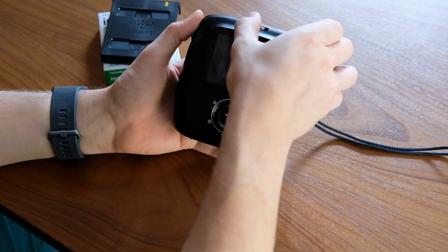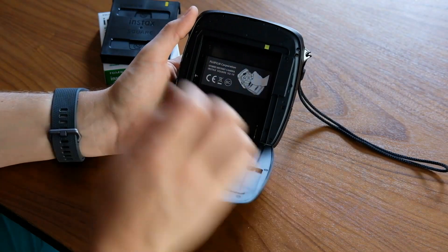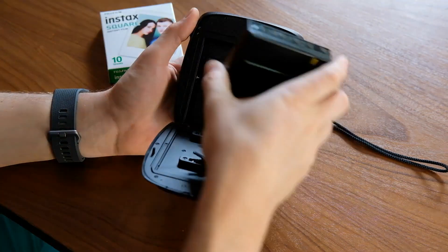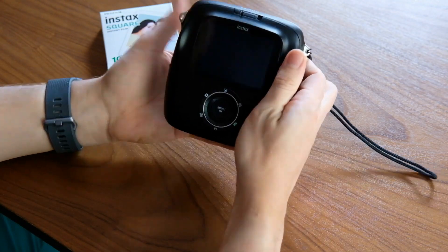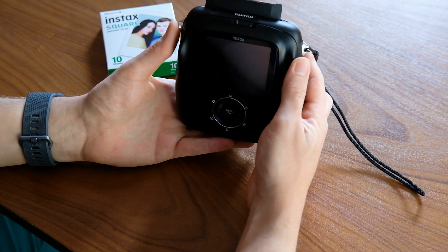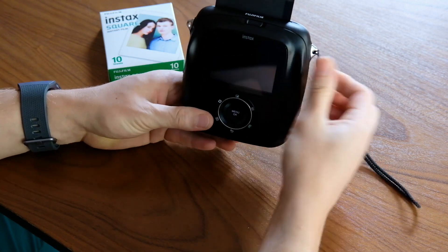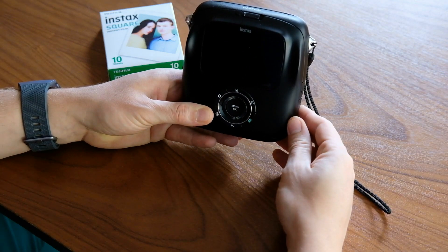Loading the film is as easy as pushing the switch on the back and then pulling the rear cover forward. You unbox the film, line up the yellow dot with the yellow dot, close it up again, and turn it on. Immediately, it'll print out the first cover sheet that's there to protect the exposures beneath it. And you're good to go.